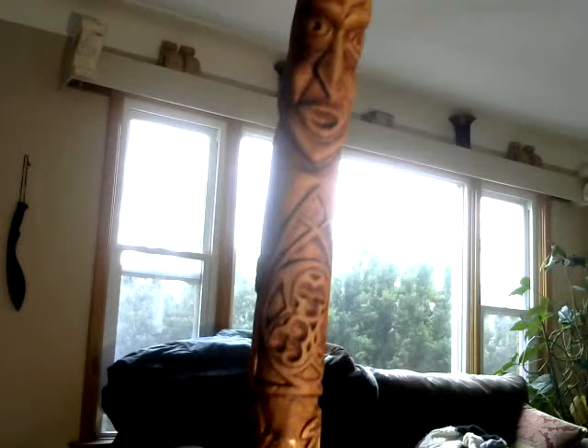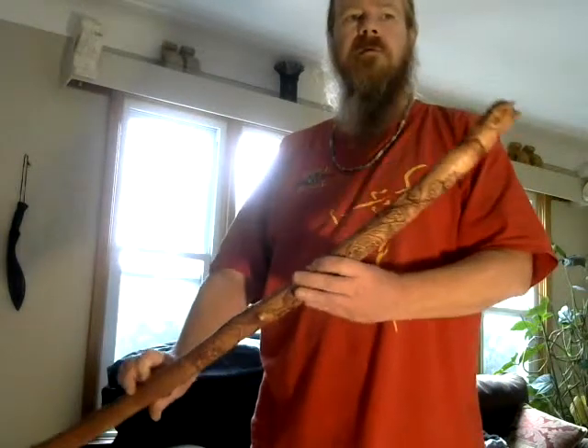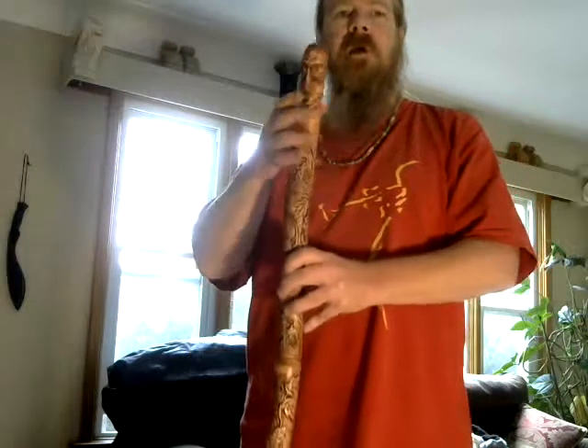I believe I will be offering this for about $100. I figured I'd do this on video so that I can actually get a better view of it, and I'll stand with it here so everyone can see the approximate height. This is the stick here, full length, and this is the approximate height.